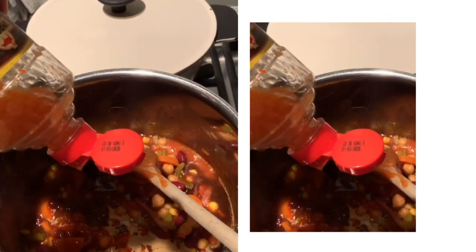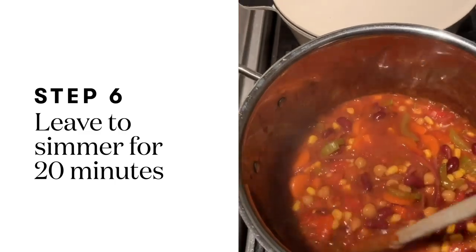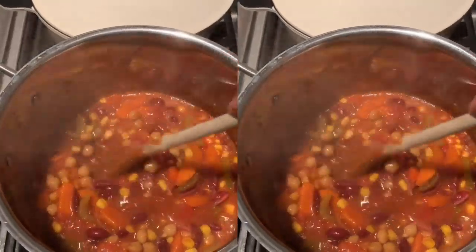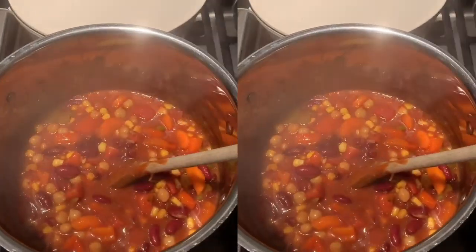All you want. Here we go — I think this was easy. Now just let it simmer for about 20 minutes, and while it's simmering you can take a little break.